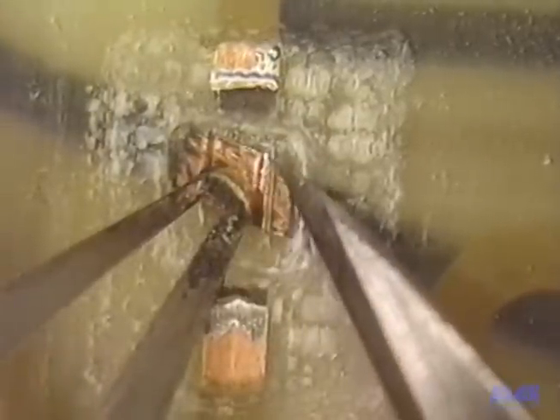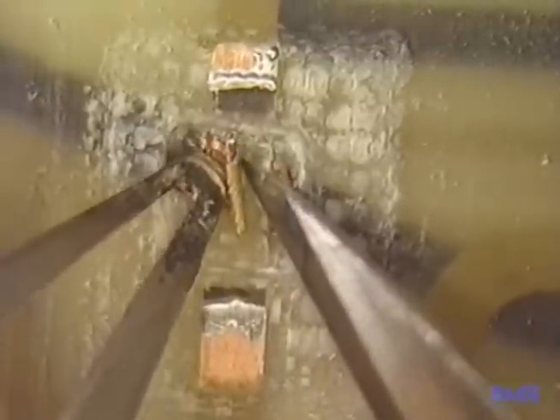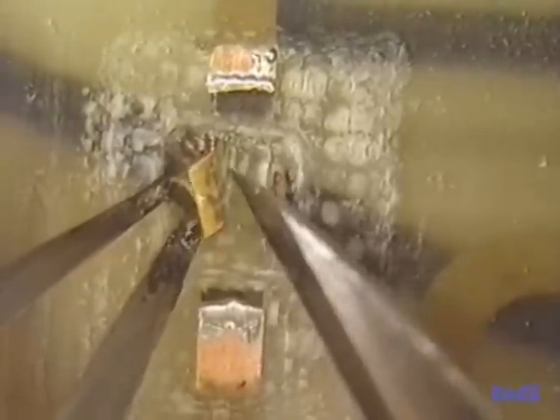Now we apply heat with a lap flow tool to weaken the epoxy bond. At the same time, we use the side of the scalpel to pry the conductor loose. Use the tweezers to pick up the free conductor.